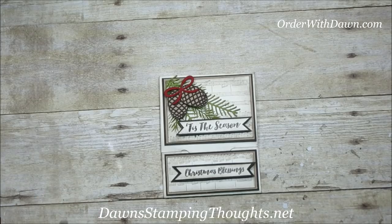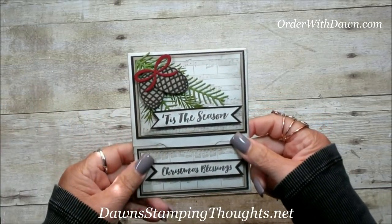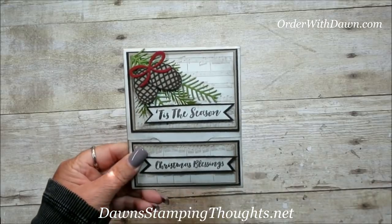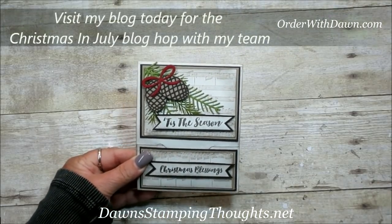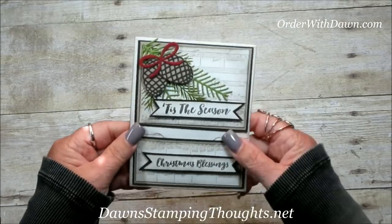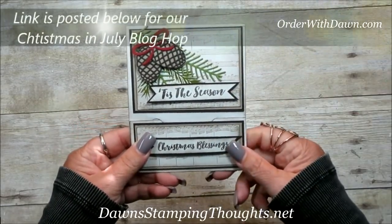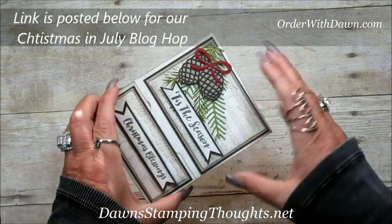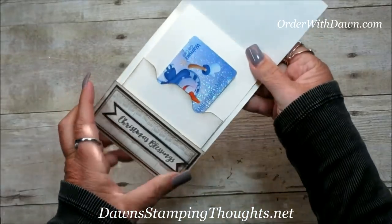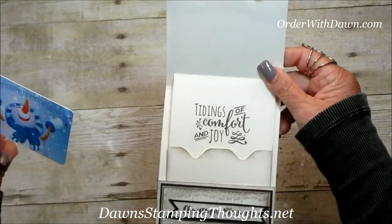Hi Stampers! This is Dawn and today we're going to make a gift card holder — and yes, it looks like Christmas time, but it's really Christmas in July. On my blog, my team and I are hosting a blog hop focused on Christmas in July. This is how the card opens up: it opens up and reveals a gift card, and when you remove the gift card there's another greeting inside.